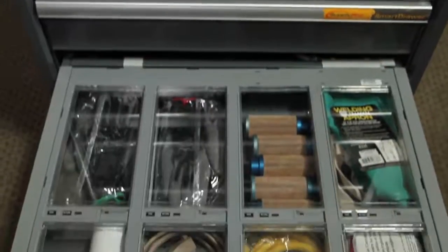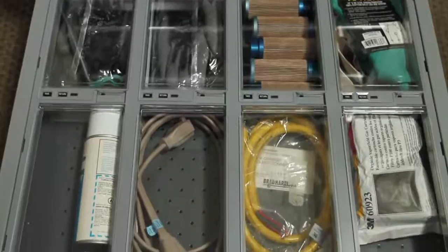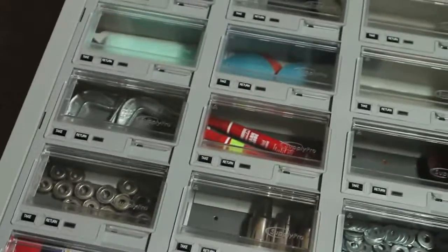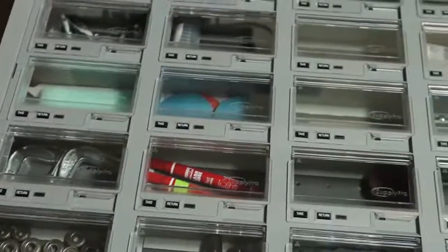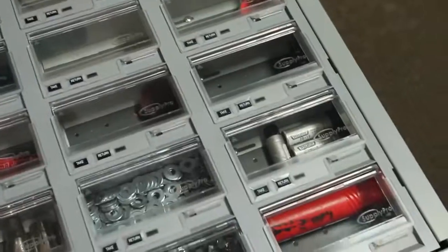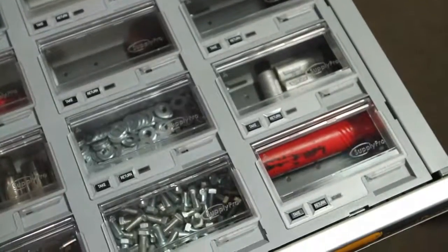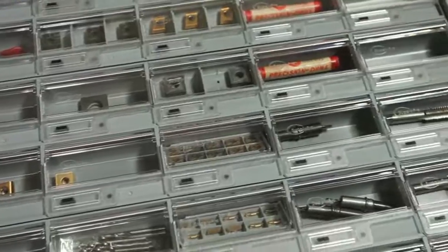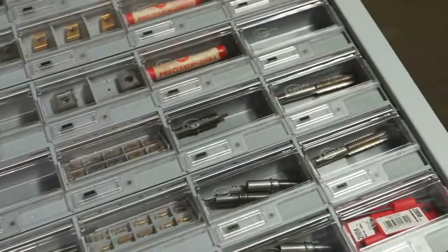Smart Drawer lids are available in standard density configurations of 2, 4, 8, and 12. High density 16, 24, and 48 lids are also available for use in the same cabinet. Need even more storage capacity? Check out our video for the Smart Drawer Single Box Dispenser for control of up to 108 parts or tools in a single drawer.